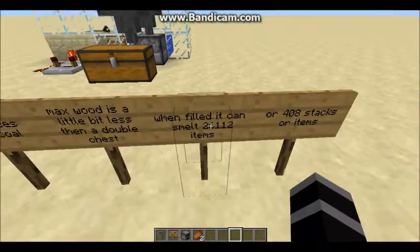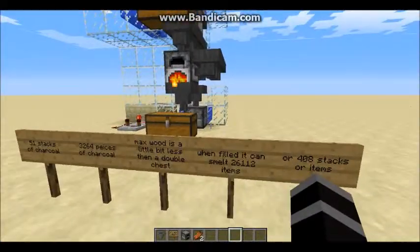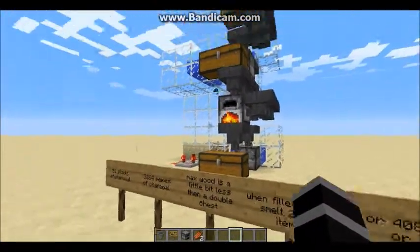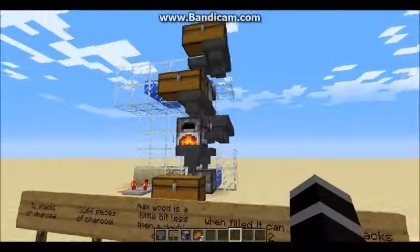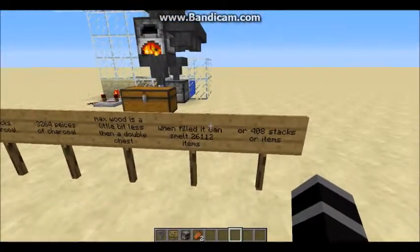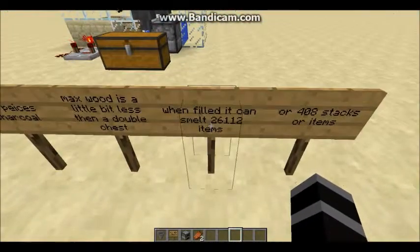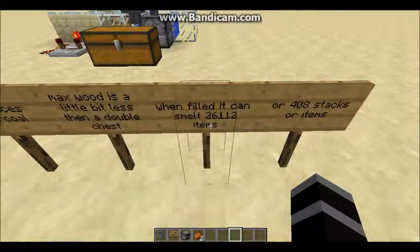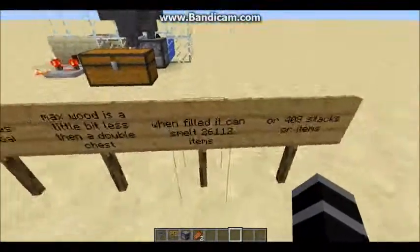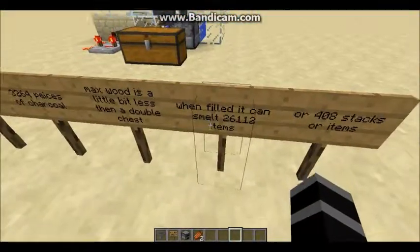It can smelt up to 26,112 items. Can your normal furnace mechanic do that without being refilled? No, it cannot — unless you fill the whole thing with charcoal. But with this machine, you don't need to bother smelting charcoal separately because it does it for you. It'll also hold 408 stacks of items. When you need 26,000+ items smelted, this machine can handle it.